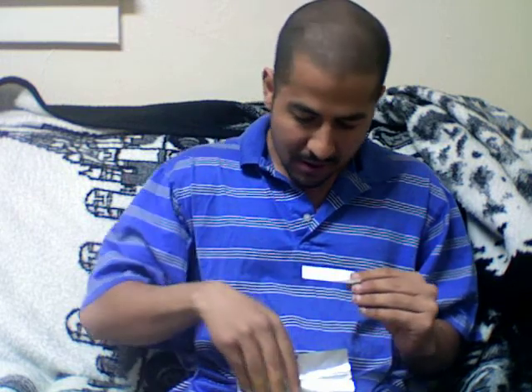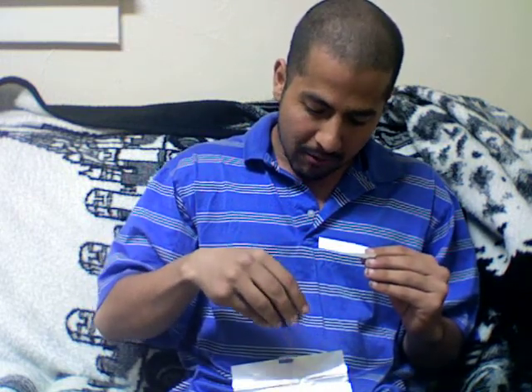Hey, this video is how to roll your own tobacco. You got your paper right there and you got your tobacco. See that?